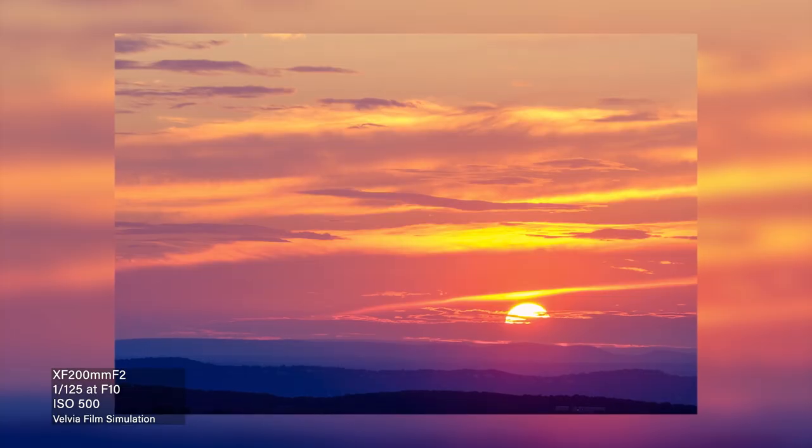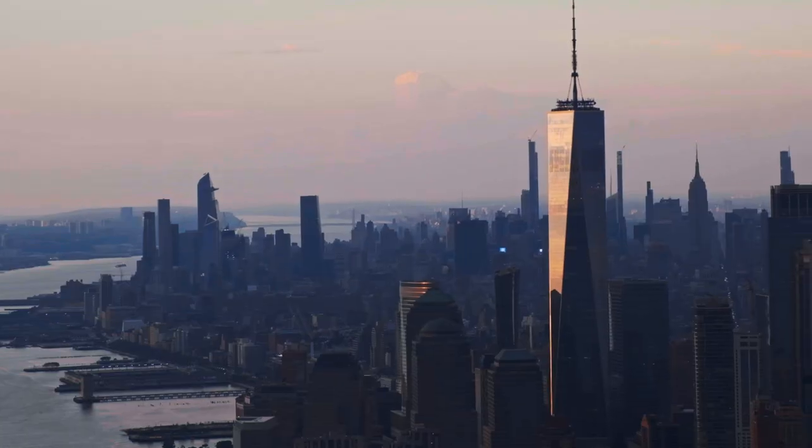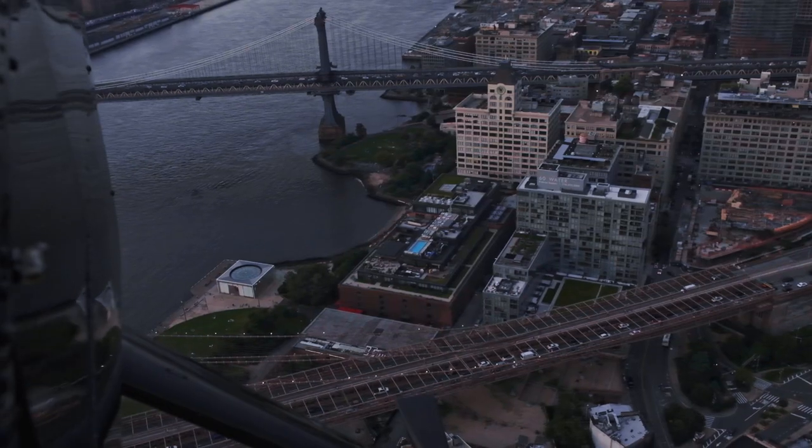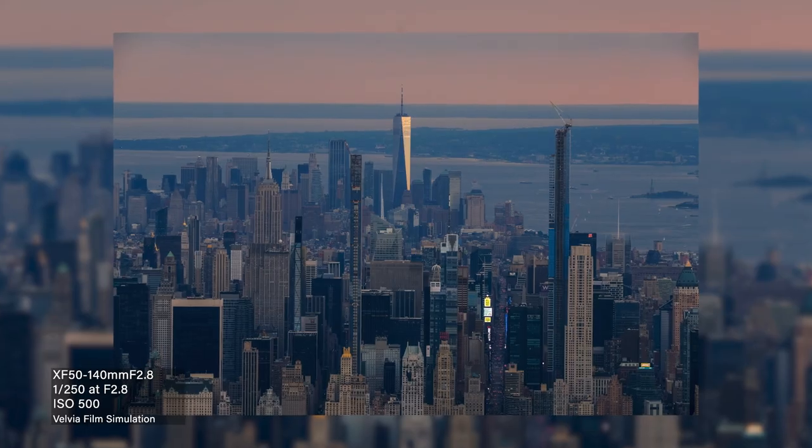New York is a different animal altogether. It's like the energy you feel on the ground in New York, you feel that energy up in the air. Unlike any other place that I've shot in the world, and I really want that feeling to showcase in the images that I present from today.